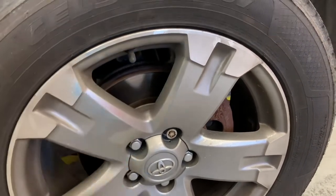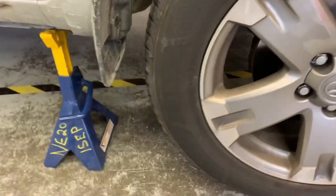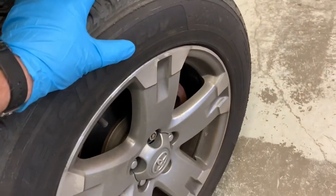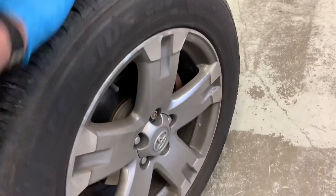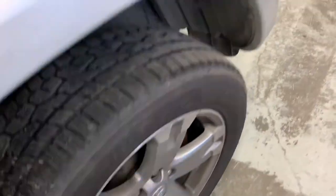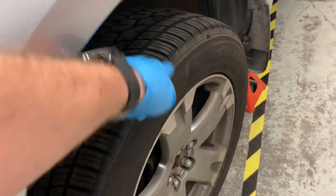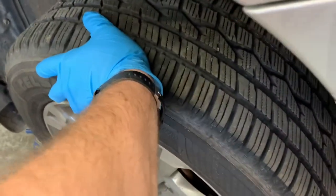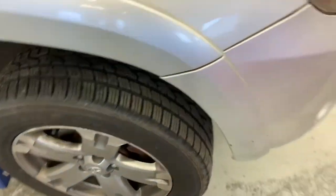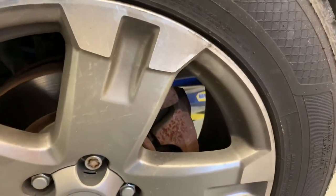Another way to determine which brake caliper is seized or stuck is to jack the vehicle up, put it on jack stands, then put your hand on the wheel and try to rotate it. This right front — I can barely move it. I have to work pretty hard to get it to turn at all. If I go to the other wheel, I can do that with just one finger — that's what it should feel like, one finger should be able to move it. Coming back to this seized one, even with my whole hand I have to put my body weight into it to try to move it. So it's very obvious that this is the caliper that's seized, or a brake hose that's failed. Now I'm going to take it apart and fix it.